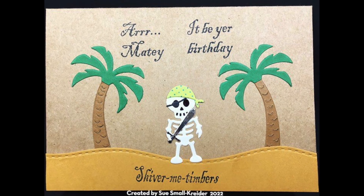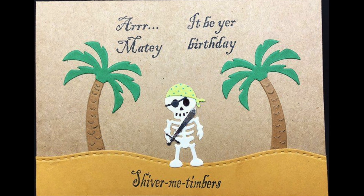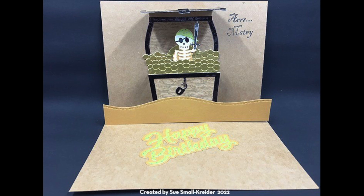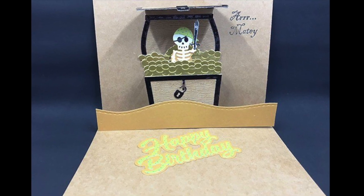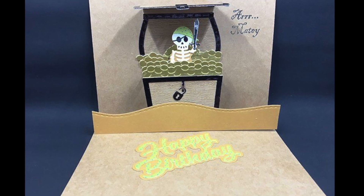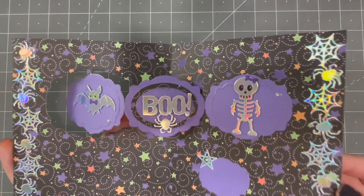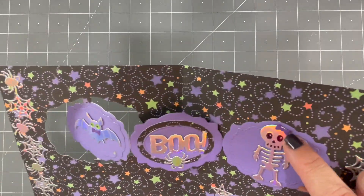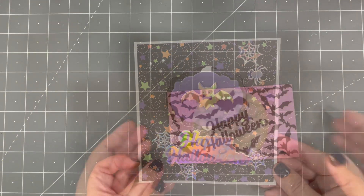Sue Smallcrider has shown that beyond Halloween you can get use out of the skeleton by dressing it as a pirate for a birthday card. This uses our Parcel pop-up and treasure chest dies, with the skeleton rising up out of the treasure chest as the card opens. Here's a Label Charm pop-up by Karen Aiken — I love the iridescent sparkly paper, and notice the little hair bow on the skeleton.